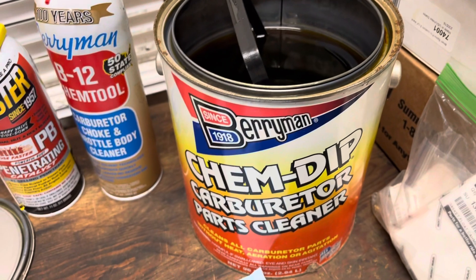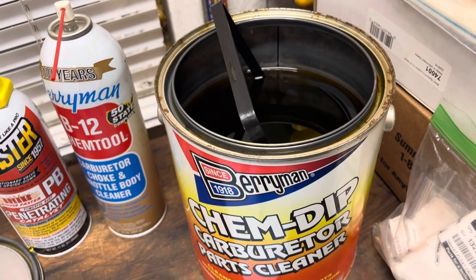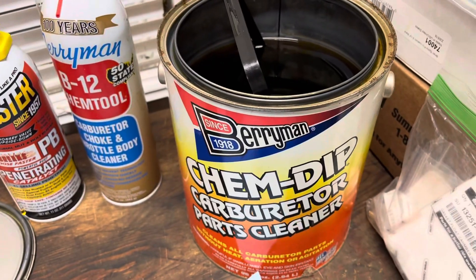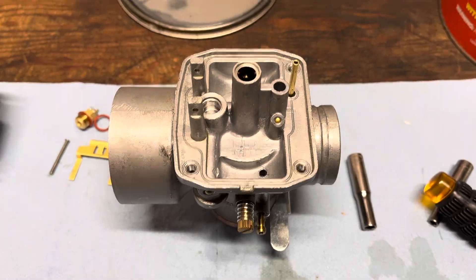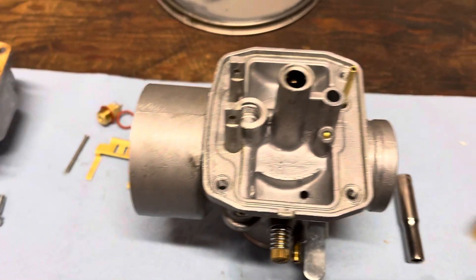So you soak it in the Barryman Chem Dip — I really recommend this stuff, I've had good luck with it. It's good to have some spray carb cleaner too. I usually let it soak overnight if I'm not in a rush, then in the morning I'll clean it all off and blow it out with compressed air using my small compressor.